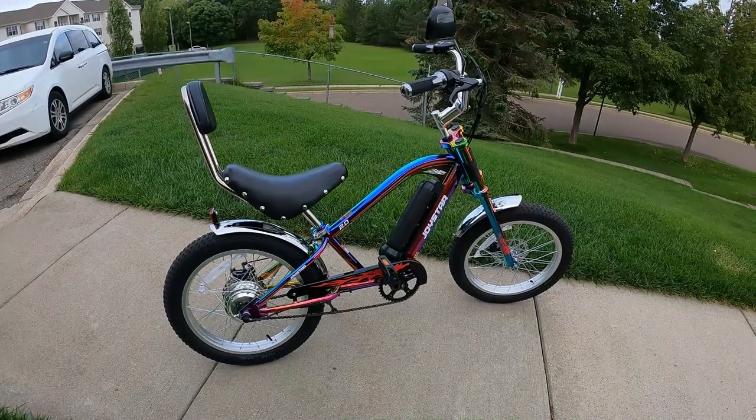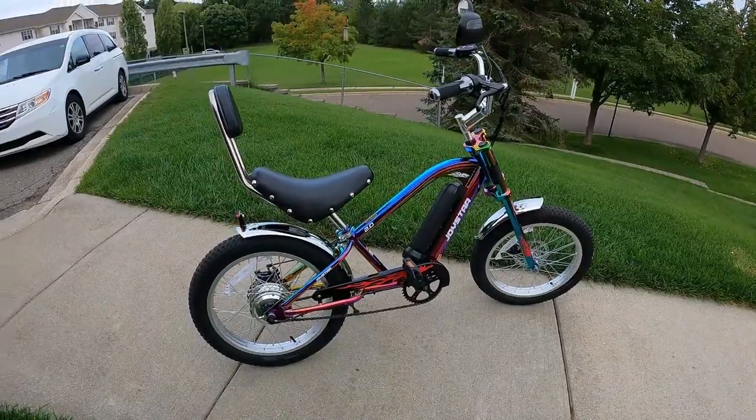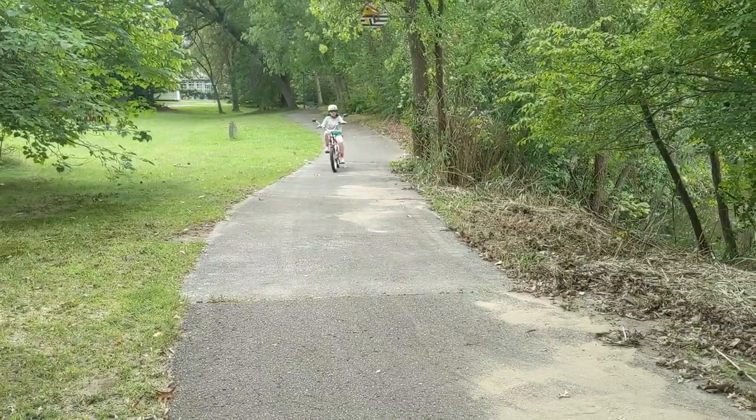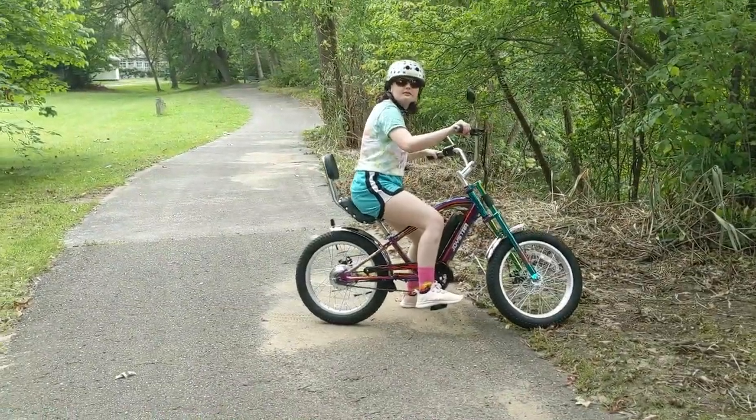Hey, David here with Ride EMTB. Here is what I'm thinking is the perfect bike for a nine to eleven year old. We're going to put it together and put it through its paces.